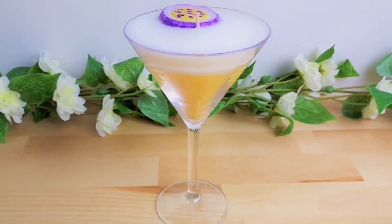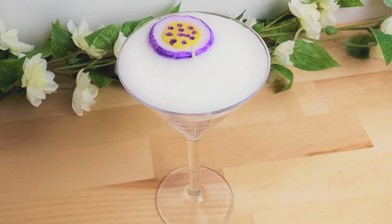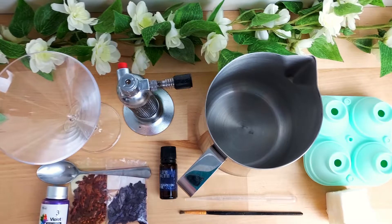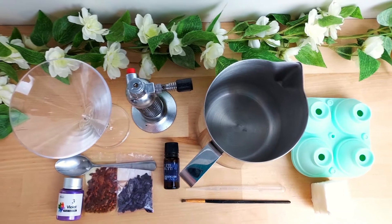Hello everyone, and today we're going to make this beautiful PS Martini candle. I would say it would be a great candle for a Hindu celebration. Here is what you will need, but if you can find a workaround for any of these things, feel free.